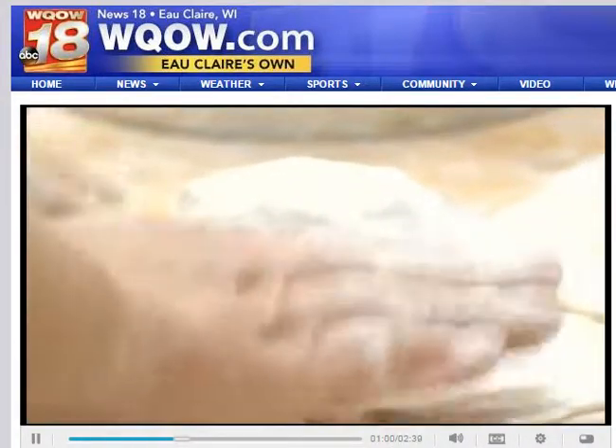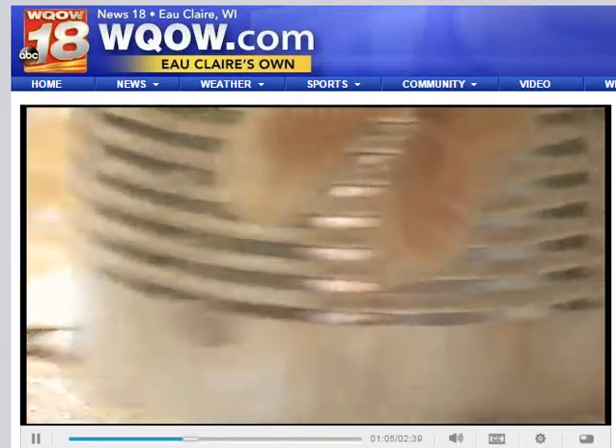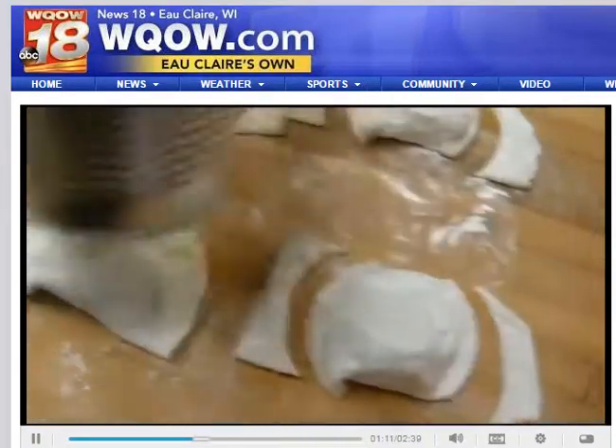And then I take a can and go like this. The U.P. is famous for their pasties. The miners would take them down in the mines and that's what they'd eat for lunch. And people that have tried my pasties say they're even better than the U.P.